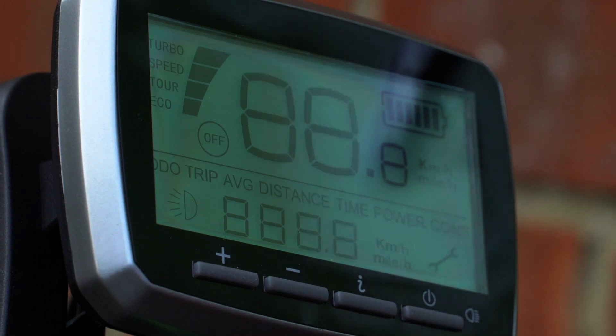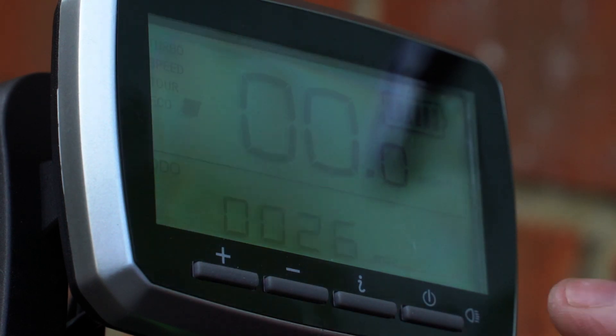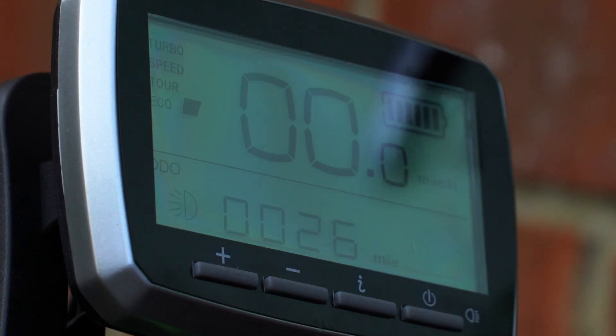This button here turns the screen on. It also, once the screen's on, turns the light on if you want.